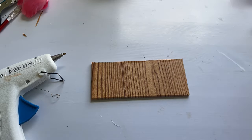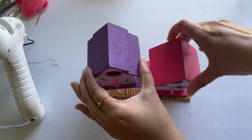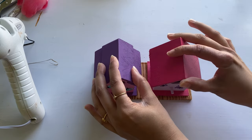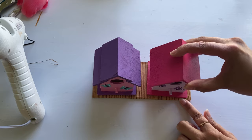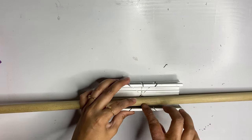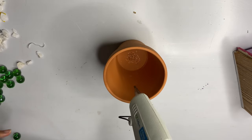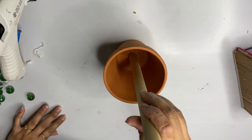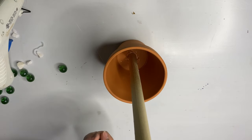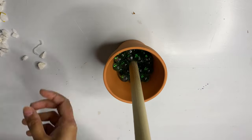Now that my base is ready, I'm going to glue those birdhouses onto it. While gluing them, be careful and align those edges — mine wasn't aligned so I had to move it a little bit. Then I'm taking this dowel, cutting a piece, and gluing that piece into this pot. To add some additional support to the dowel, I'm filling the pot with some marbles and rocks.